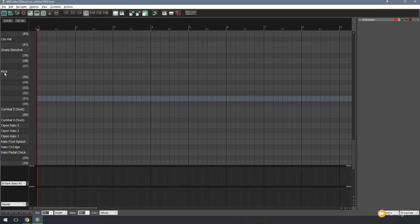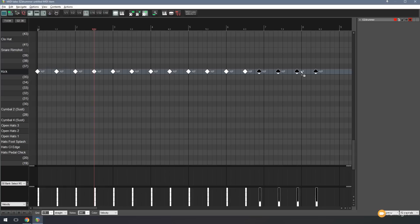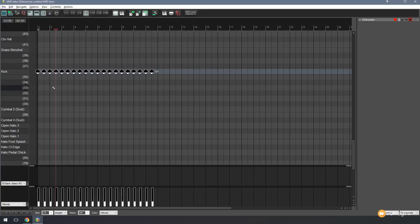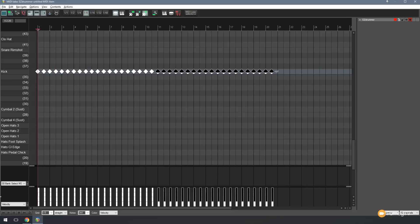I'm going to zoom in holding the control key down with my mouse wheel to make everything a bit larger. Now I want to find my kick drum and start dropping in notes to get my timing where I want it as my drum click track. I'll right click and drag, then hold the control key down and duplicate these blocks a couple of times. I've got my rough drum track ready. I'll do the same again and drag that over to get the next part in there. If we listen back, we've just got a simple kick drum in there for timing. Don't worry about velocity — this is just a rough track for timing.